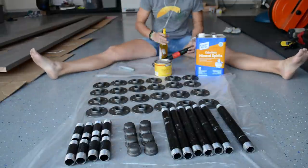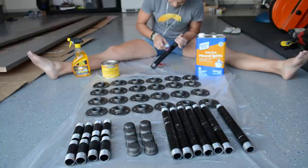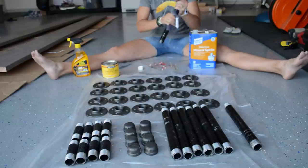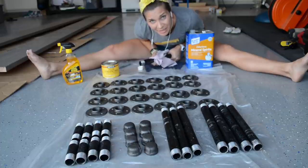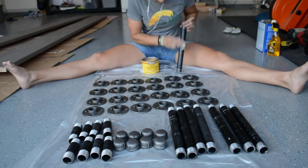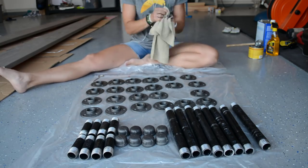Step 7: protect your pipe. Get your mind out of the gutter. I found this method for cleaning and protecting iron pipe fittings on the Homemade Modern YouTube channel — I'll put a link in the description. First, get the stickers off by spraying with Goo Gone and scraping with a utility knife. Then clean off all the black residue by wiping each piece with mineral spirits on a soft cloth. After all pieces are thoroughly cleaned, apply Minwax Paste Finishing Wax with a cheesecloth. Dry time is about 15 minutes, then wipe down once more with a soft cloth.